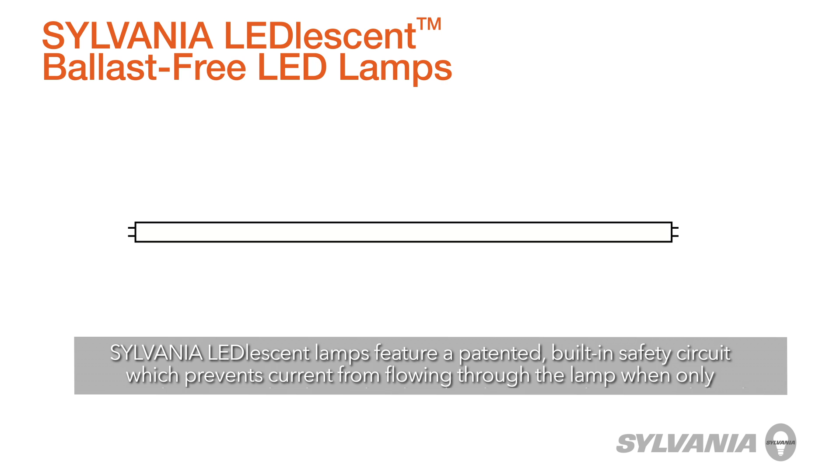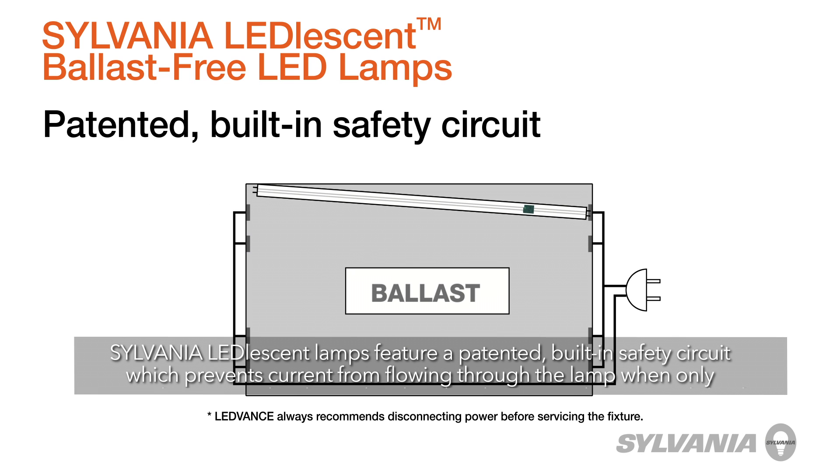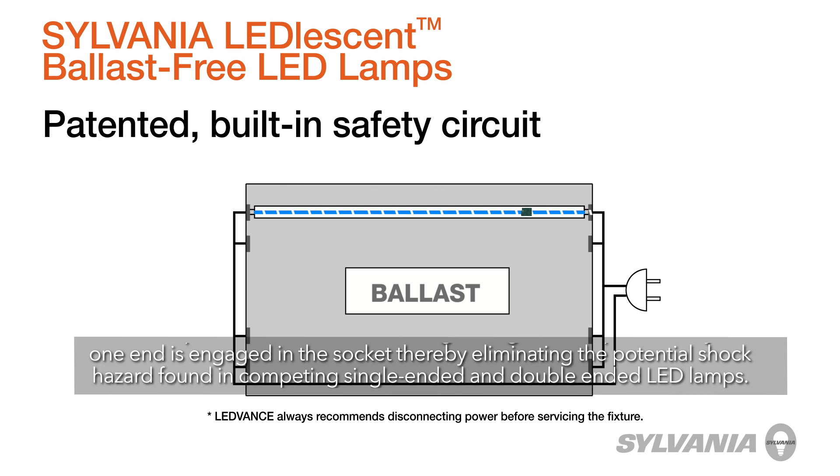Sylvania Leadlesson lamps feature a patented built-in safety circuit which prevents current from flowing through the lamp when only one end is engaged in the socket, thereby eliminating the potential shock hazard found in competing single-ended and double-ended LED lamps.